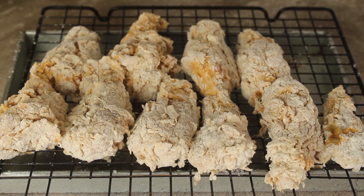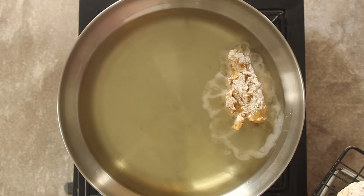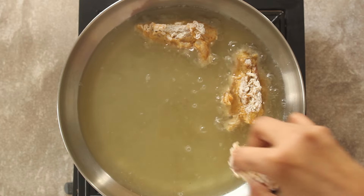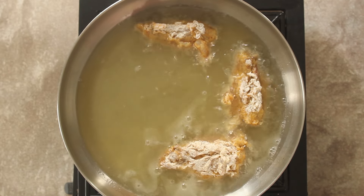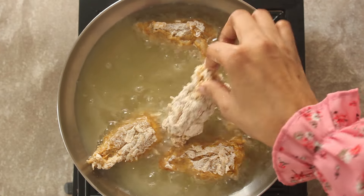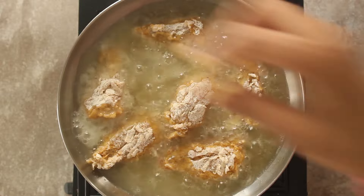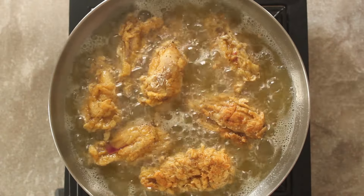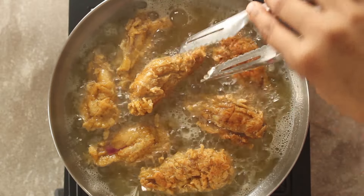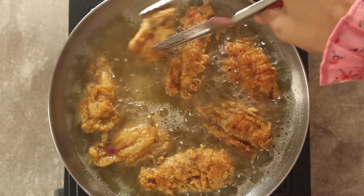We will put all the chicken on a rack. Now we will fry it — add enough oil to fry it well. We will cook it for 5-6 minutes on each side, so in total we will fry it for 10-12 minutes.